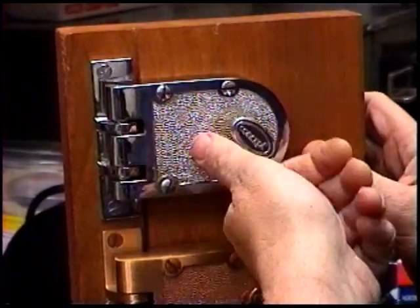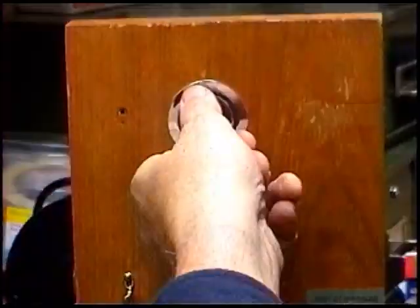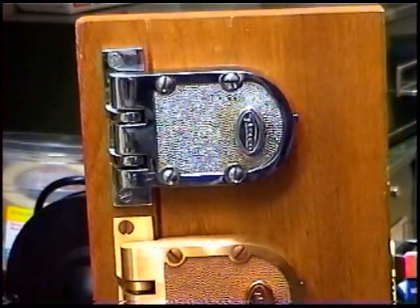Before removing the cylinder and lock, make sure the lock and key are operating properly. If they're not, stop and give us a call before you move forward.